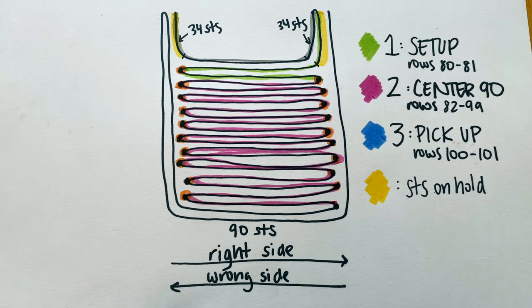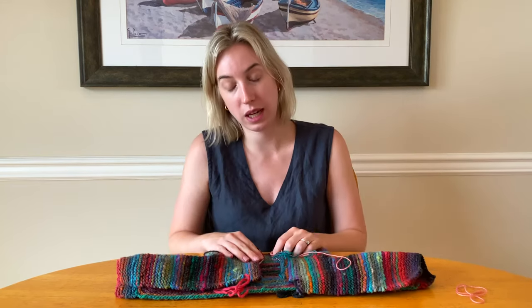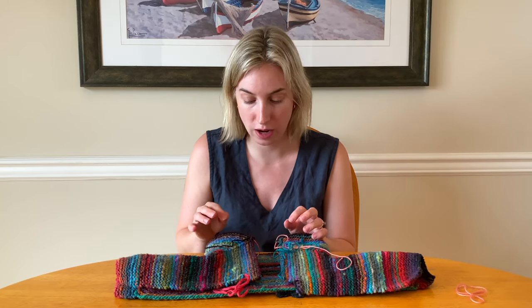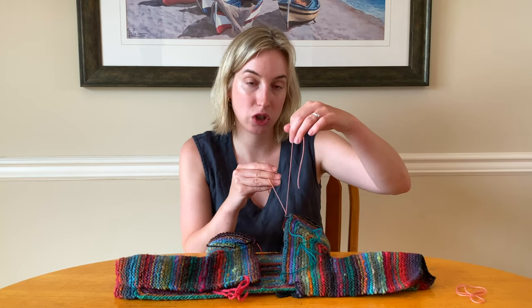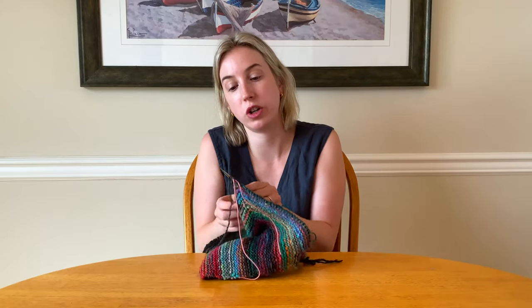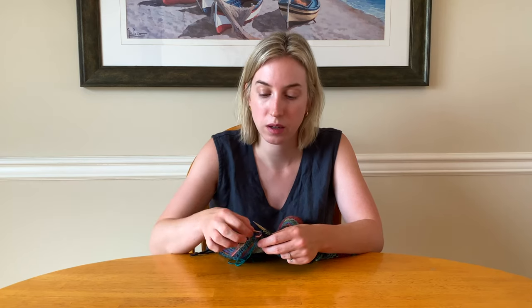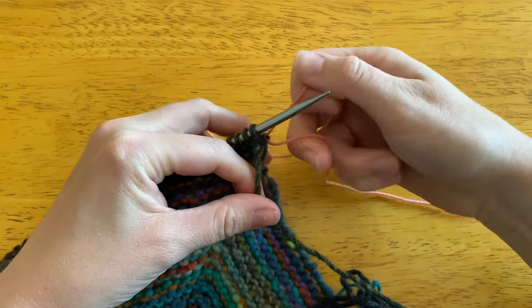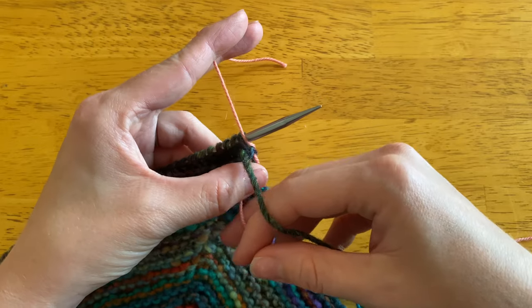Let's move on to stage two, which is working the Center 90 to add the length to the jacket. That's going to involve knitting 18 rows in garter stitch, and every time we turn our work, making sure to catch the yarn in our waste yarn. To keep track, we're going to end on our right side row. One more time: step one, turn your work; step two, move working yarn to the front; step three, drape your waste yarn over the needle so that it lies over similar to a stitch; step four, move your yarn from front to back. I'll see you after these 18 rows are done.